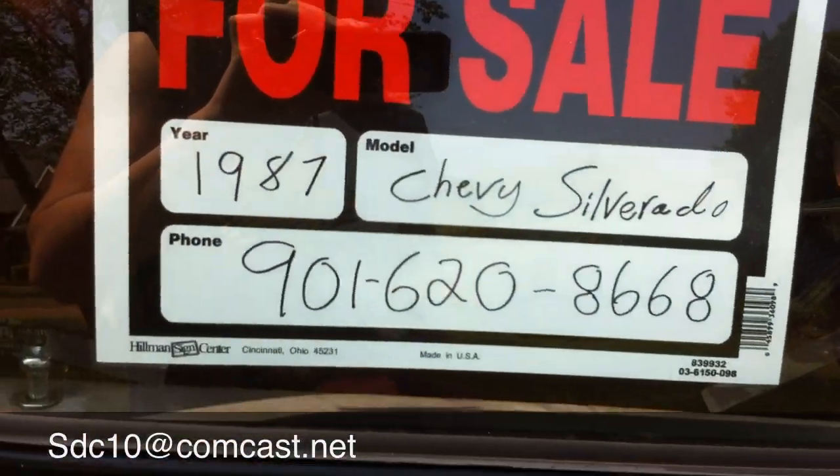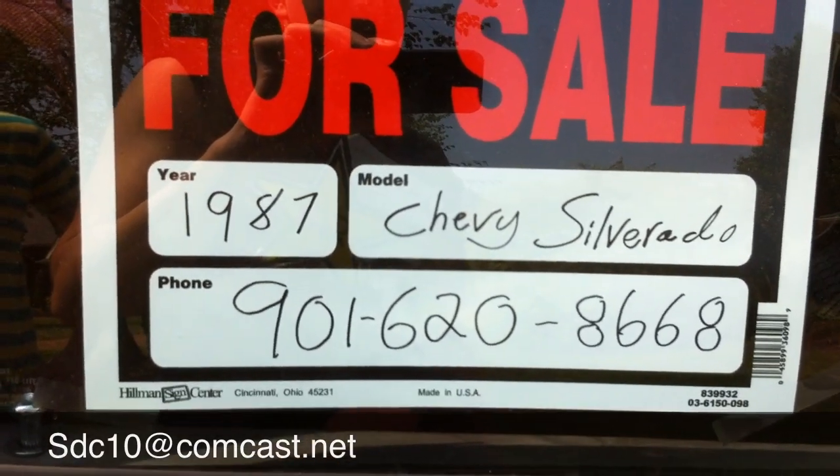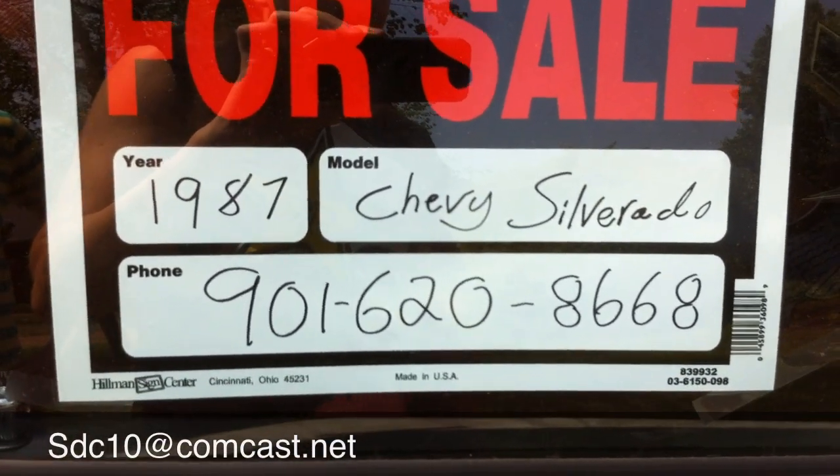Contact me at that number right there, or you can send me an email at sdc10@comcast.net.